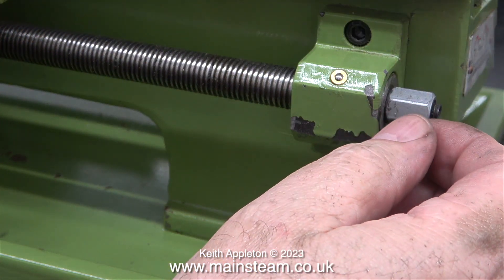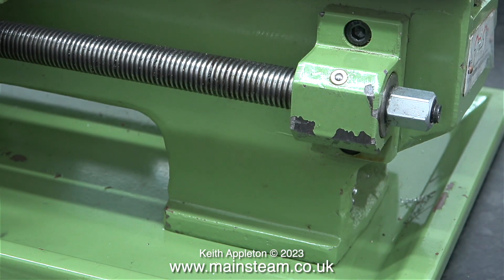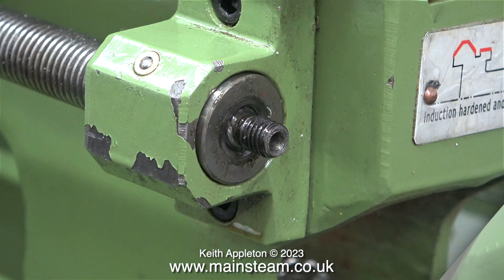The purpose of this nut on the end of the lead screw is to take up the end float, and at the moment there's quite a lot of end float. It is, however, very important not to over-tighten this nut — that would put pressure on the lead screw and make it stiff to turn in the housing, which is not good for the rest of the lathe's transmission.